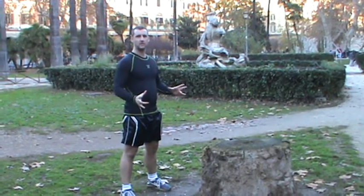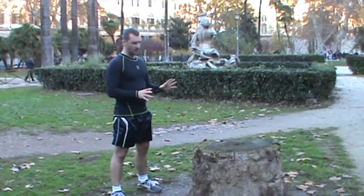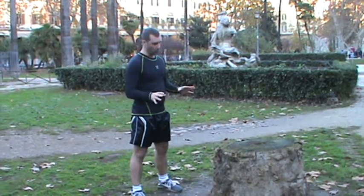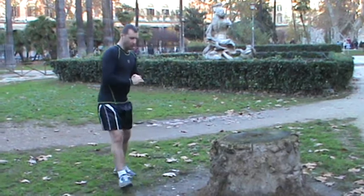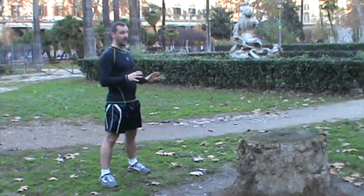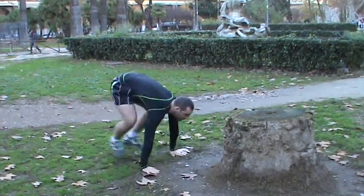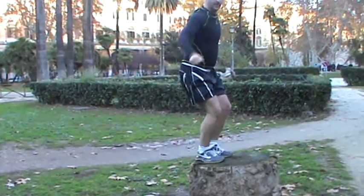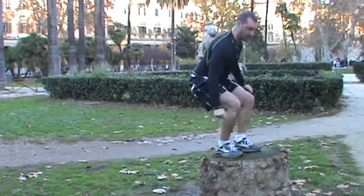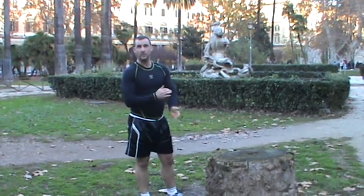The fourth exercise is called the burpee box jump. To do that you need a box, but if you can't find a box or you don't have one, you can use a chair, a wall, or in this case a tree stump. What you're going to do is go down, do a burpee, and instead of jumping straight up in the air, jump onto the box. So it looks like this: down, up, and jump — then jump back down and go again. 20 burpee box jumps.